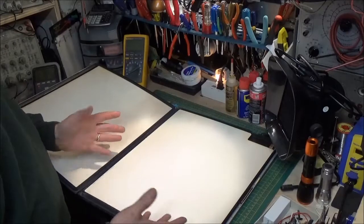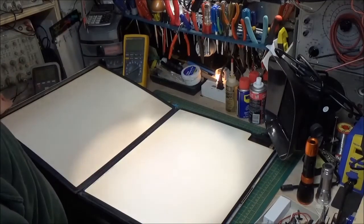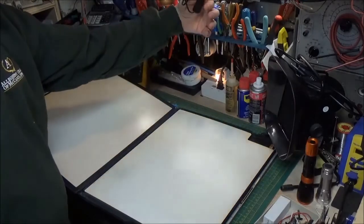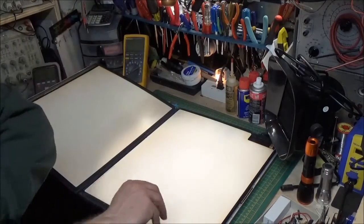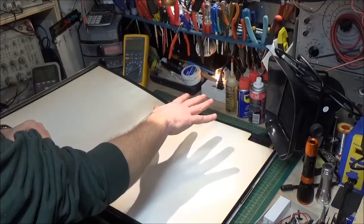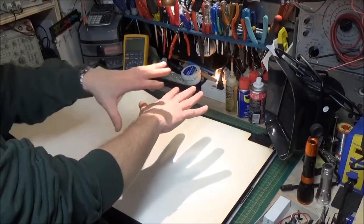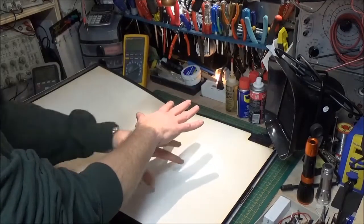That green light reacts with the emulsion on the x-ray film, causing the image. If you look here, I have an actual visible light. If I take my hand and place it under that light, it makes a shadow. Wherever the light is being blocked or absorbed by my hand, no light gets through. Wherever there is no hand, light gets through and shines onto the surface.